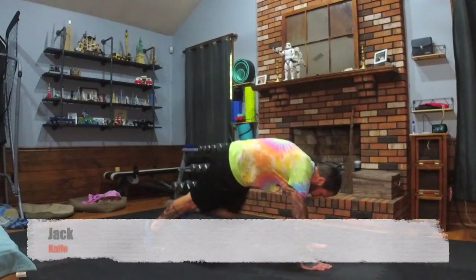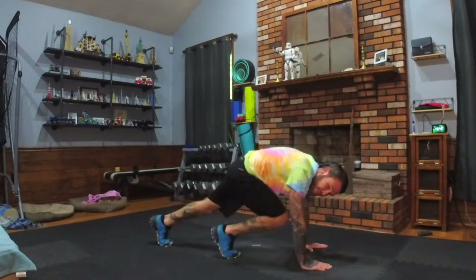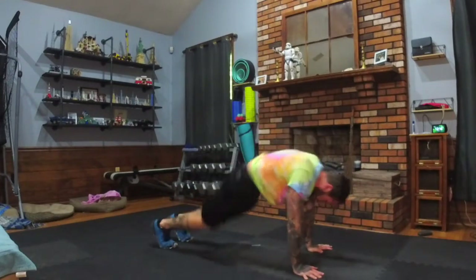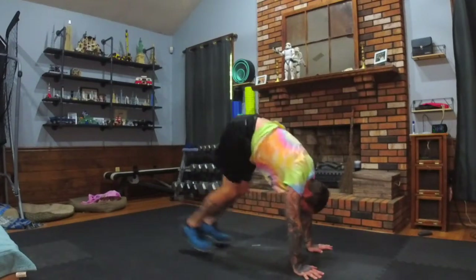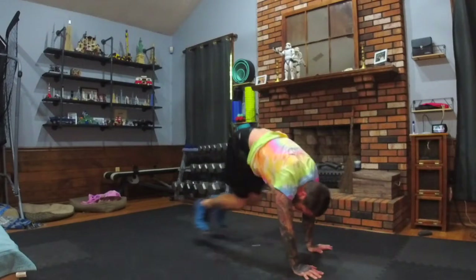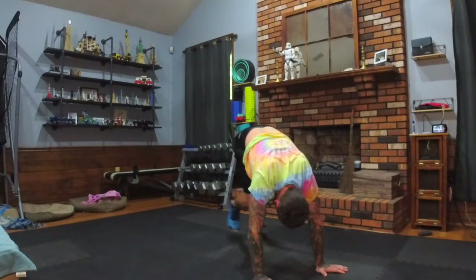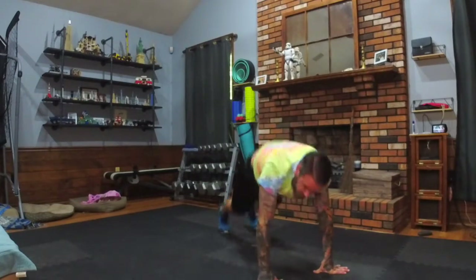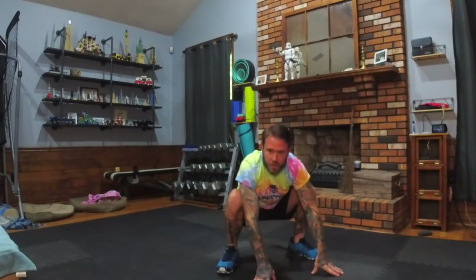Next on the agenda: jackknife. Down to the plank, and here we go — bringing the knees in, knees out. Don't forget to step it if you need the modifier. Otherwise, keep hopping. If the stepping and hopping is too much, you can just hold the plank. Otherwise, try to see if you can get the steps going. Dig deep, take a deep breath and push through.